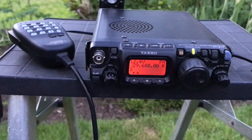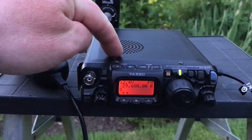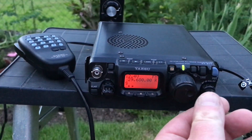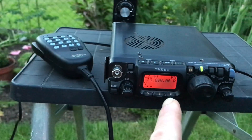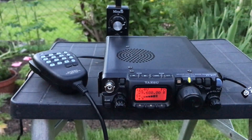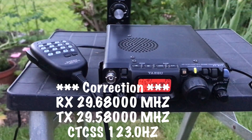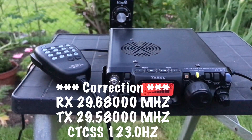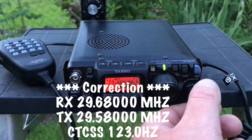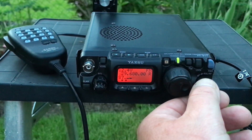Okay, so I'm in the garden and the 10 metre band is wide open. I've got the FT817 running off the 5 amp power drone battery with the Miracle Whip. I've got it set to 29680 — 10 kHz minus — so it transmits on 680. I've got a CTCSS tone of 123, and I think I'm accessing a Polish repeater.